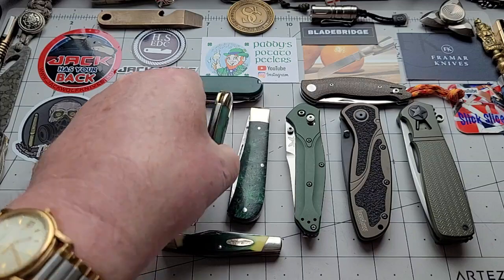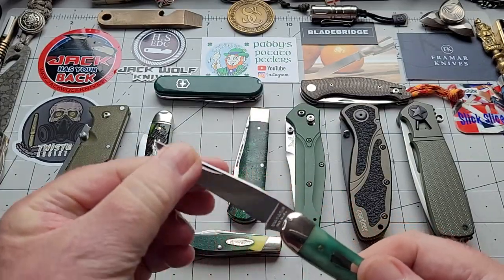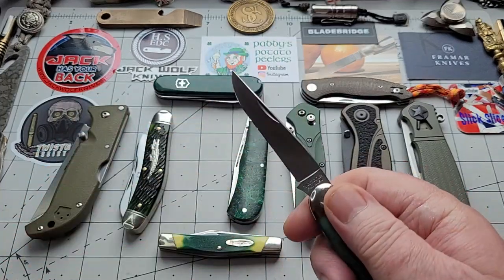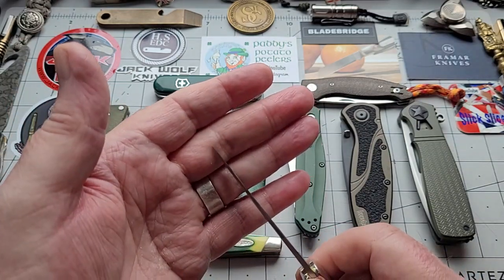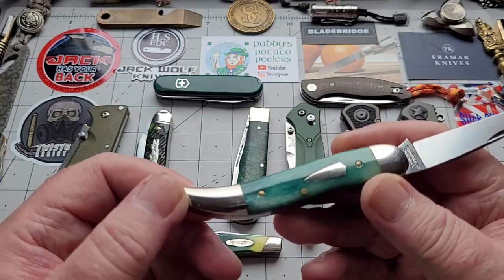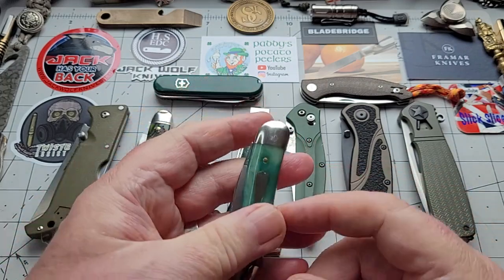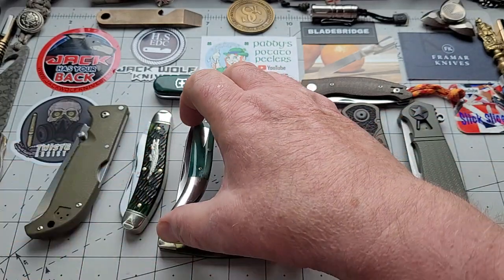The next one is another GEC — this is a toothpick. Let me tell you, it's absolutely beautiful. It's not skinny like most other toothpicks — this has got a good width on it, a really good blade, you can do plenty of work, yet it still comes down to a narrow blade at the end. Thin enough to do any job, great slicer as most slip joints are. This is giraffe bone, and it's a nice carrying knife — it would do EDC tasks or as a posh carry in a suit to a wedding. Very non-threatening.